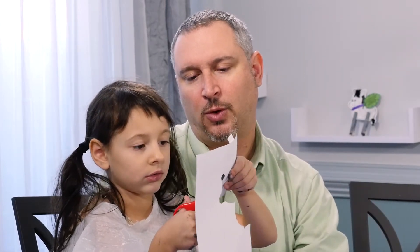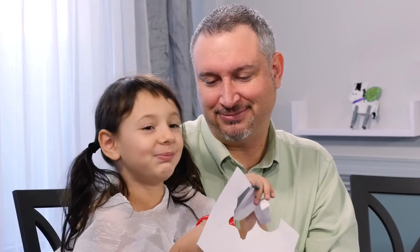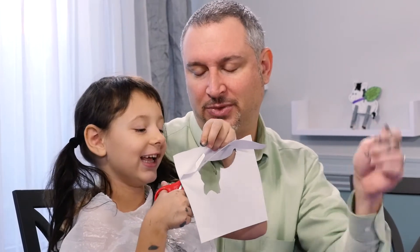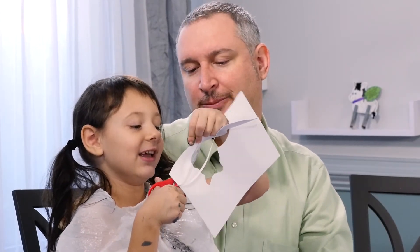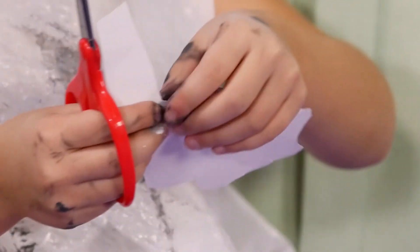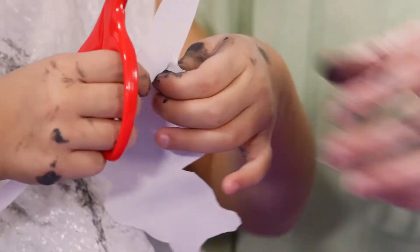Father's going to read those readings and we're all going to wave the branches in the air. He's going to come around with some holy water and bless us — can you say aspergillum? That's what Father uses when he sprinkles us with holy water. And then just like everybody followed Jesus into the city, we'll actually precede Father into Mass.